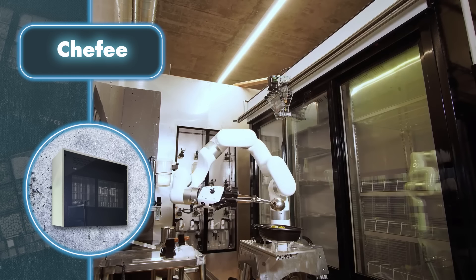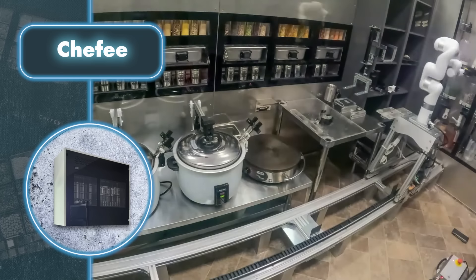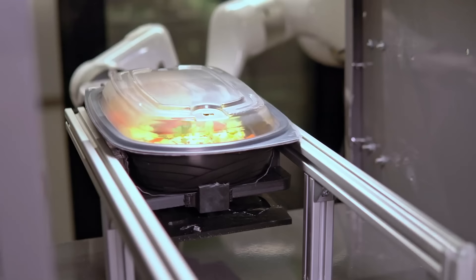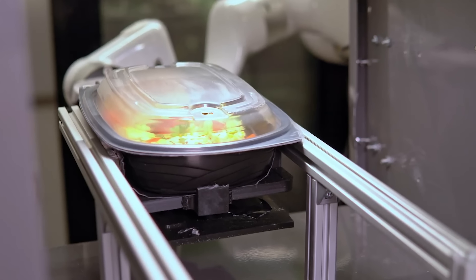According to the manufacturer, the robot chef can prepare from four to six servings of any recipe, plus it can also independently order food from delivery services. No wonder the creators say the final price of this metal chef will start at $15,000.